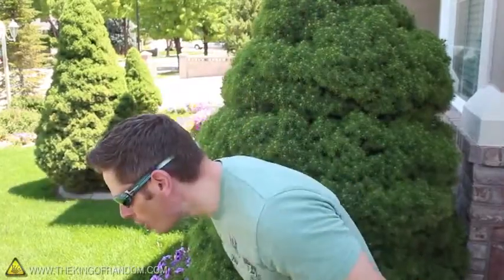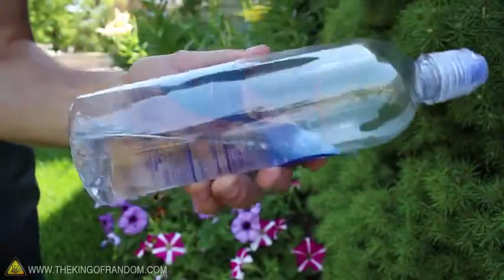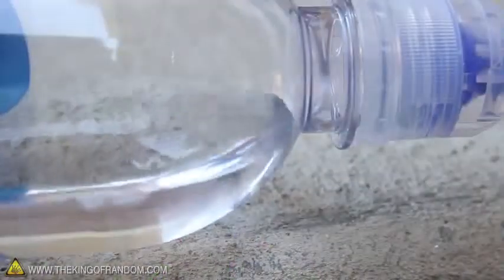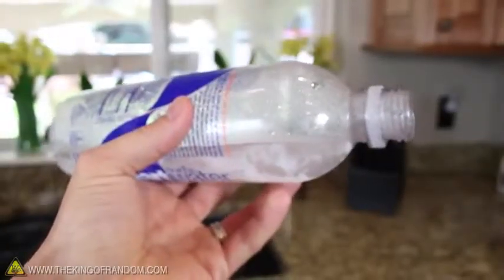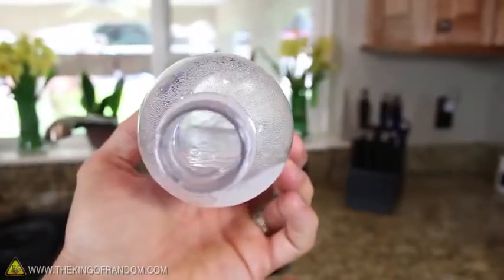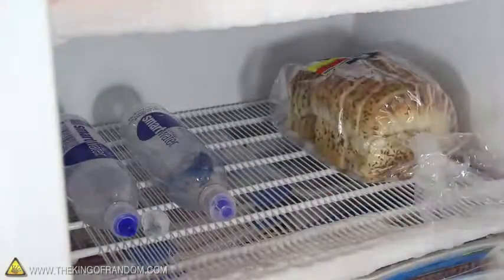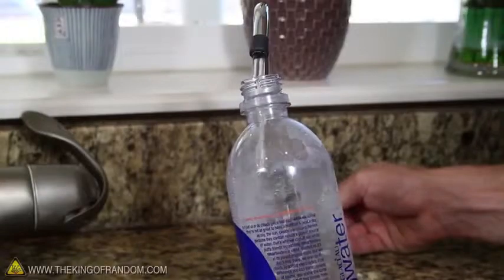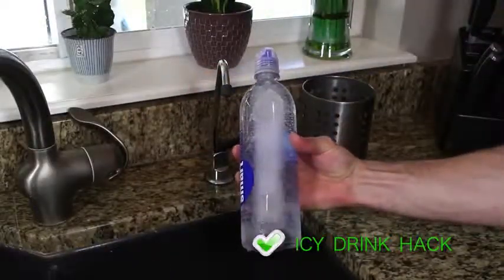When you need a drink to cool down, hot water can taste disgusting. Try filling your water bottles a quarter of the way so that when they're on their sides, the water settles just below the bottleneck. Stick your bottles in the freezer and go on with your day. When the water is frozen, it'll make an ice block on the side of the bottle but won't block the opening. When you need to cool off, just take a bottle from the freezer, fill it up with your favorite drink, and you've got an instant icy cold beverage ready to go.